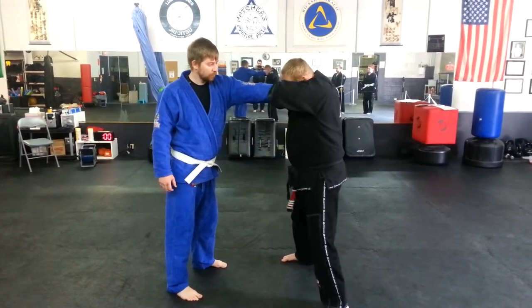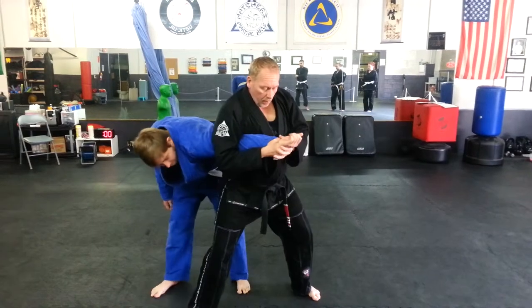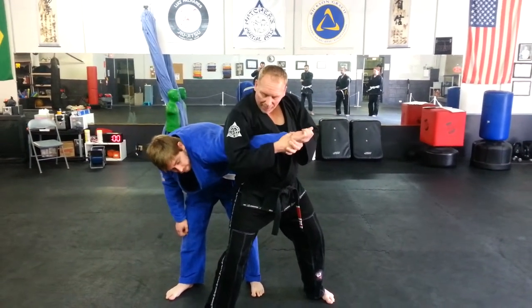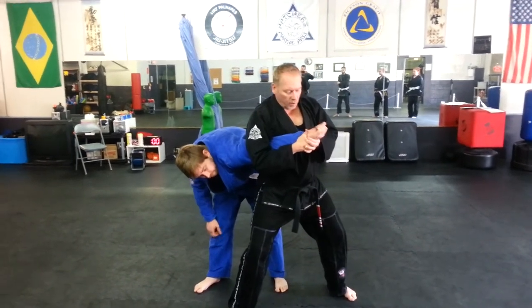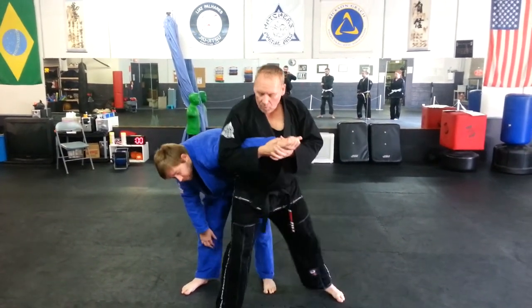Then I'm going to step forward in front, both hands under wrists in the same place, walking my elbow down tight over his elbow, and I'm just going to bend my knees and lift up here.